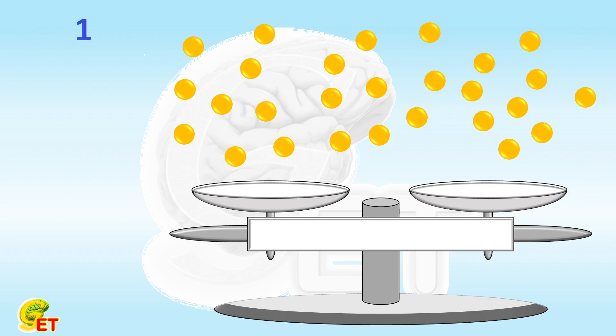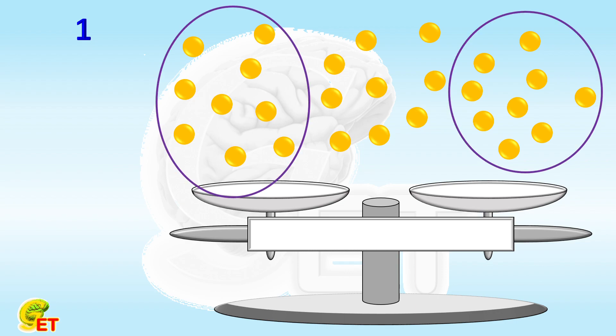In step 1, we randomly choose two groups of 9 balls each, and place them on the balance. If the weights of the two groups are different, we will know that the fake one must be in either of the groups. So we go ahead to the second step.